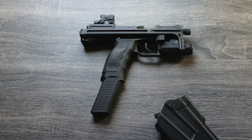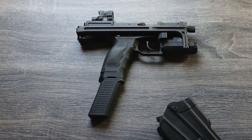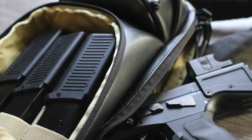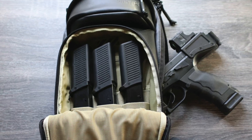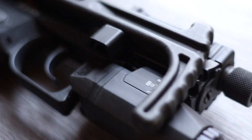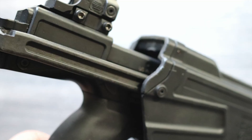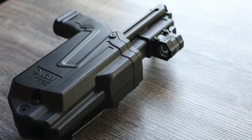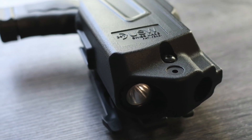B&T also makes 17+13 magazines for holding a total of 30 rounds. They're nice to have as backup reload mags or if you're carrying the USW in a more expanded capacity. Because of the shoulder piece that folds onto the side, it doesn't just fit any holster. So B&T makes two special retention holsters that work with this — one with an optics cover, one without.